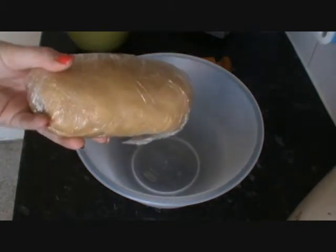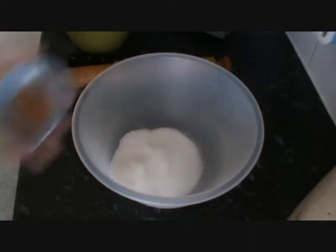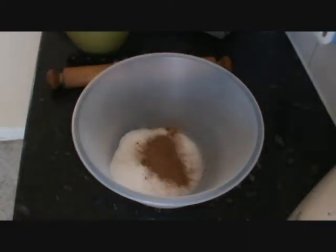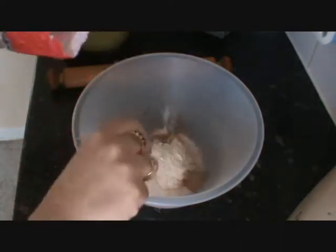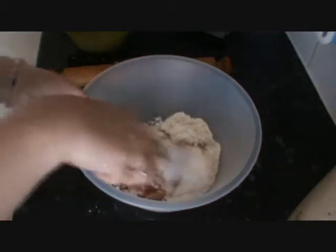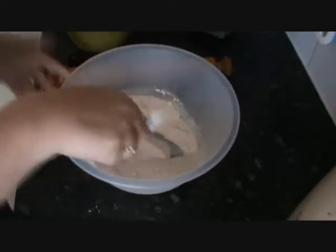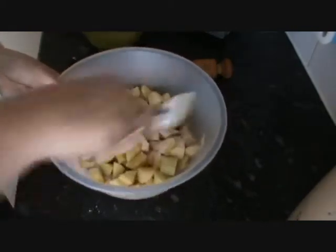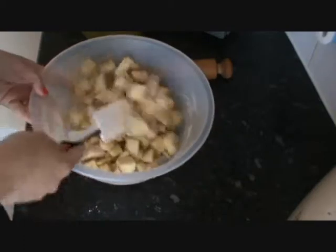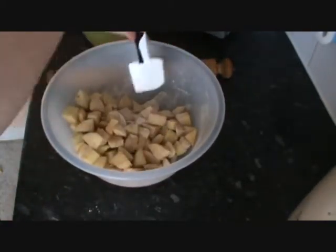I'm going to wrap it in the fridge for about an hour actually — I've left it a little bit longer. So while that's chilling, in a bowl you're going to add your caster sugar, your cinnamon, and about two tablespoons of flour. Give that all a quick mix, then add your apples to that and get a really nice coating. I did chop the apples just before I got the pastry out of the fridge. You can do the chunks any size you want — make sure they're all completely coated.